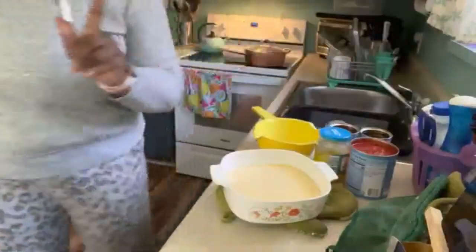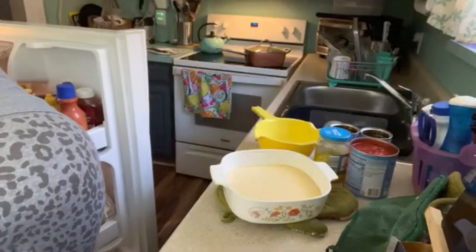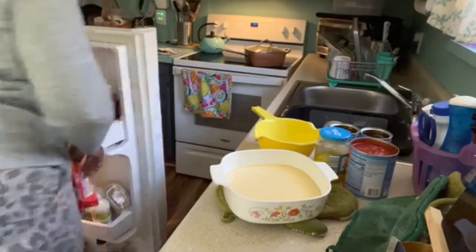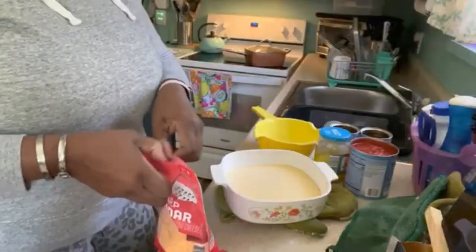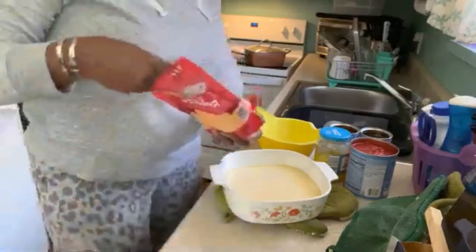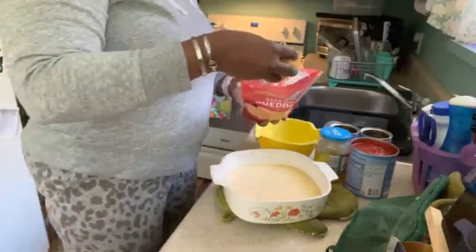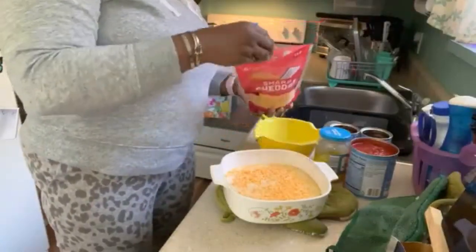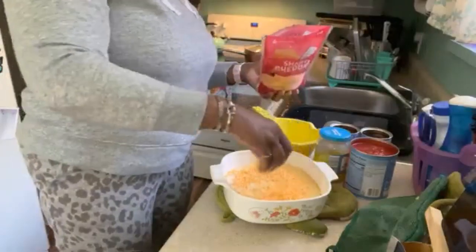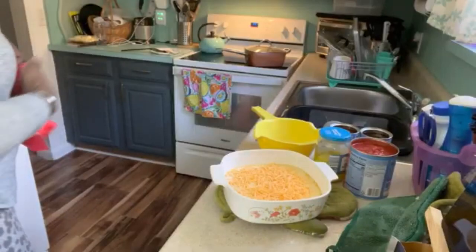Remember I said I was going to put some cheddar cheese. I got some sharp cheddar here that I'm just going to put on the top and kind of swirl it in. It's finely shredded. Okay, just a handful — just to do a little something-something.